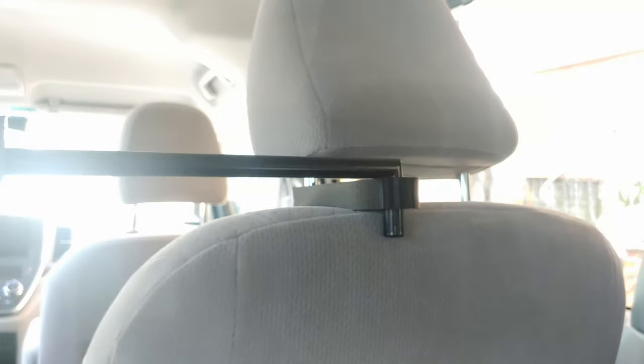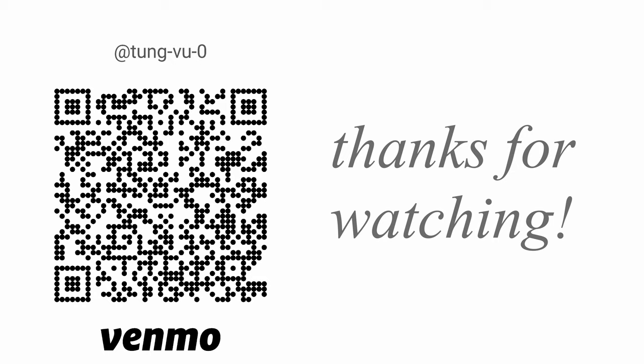If you have any better solution I would love to hear it. Please let me know in the comments. Thanks for watching.